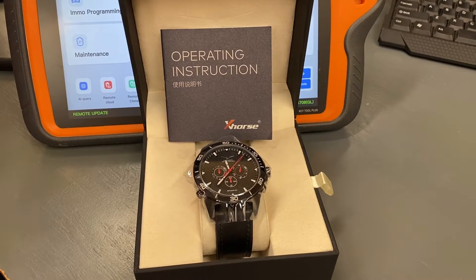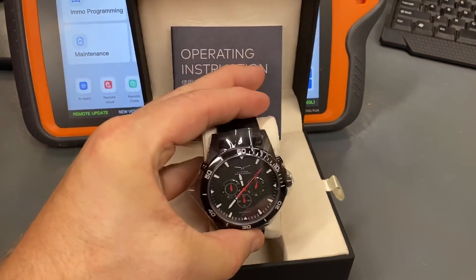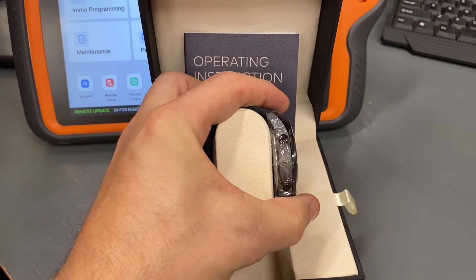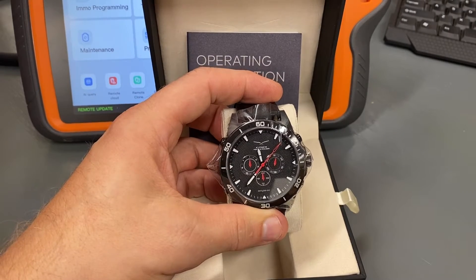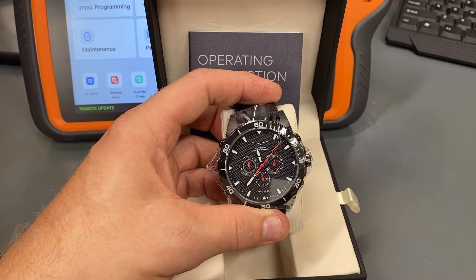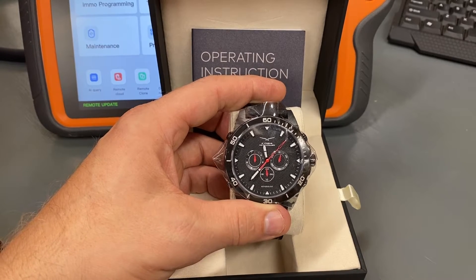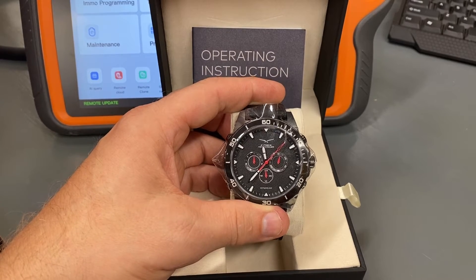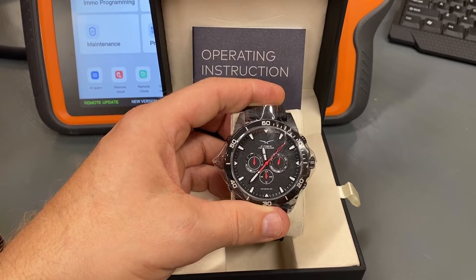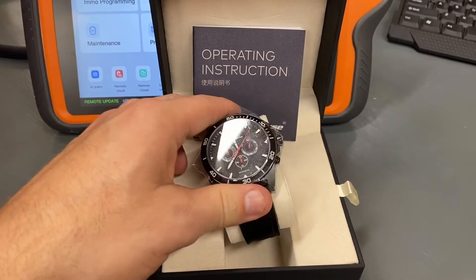This watch has the proximity transmitter built in. It also obviously tells time, and it has buttons on the side that can be used for lock, unlock, and trunk. What we'll do is configure this and program it today to a 2021 Chrysler 300. We'll set up a different camera angle to show you how to configure the watch, and then show you programming it to the vehicle and operation of the watch.